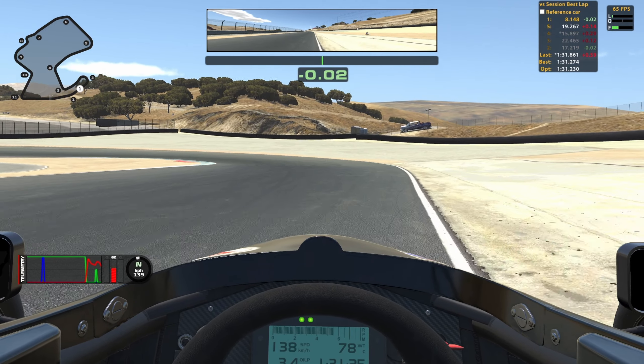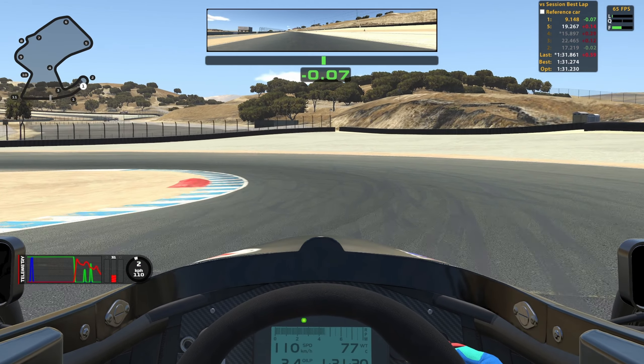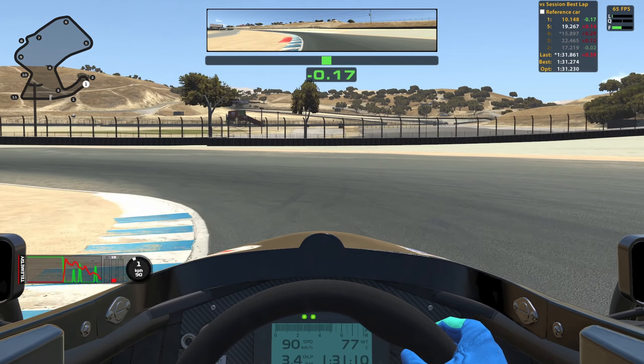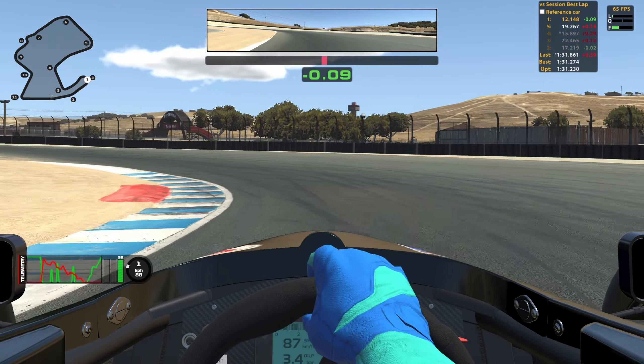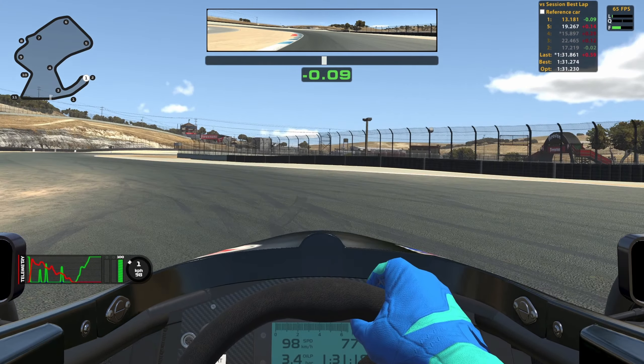The apex point is around the red sausage — I do miss it a little bit here. I'm slowly releasing the brake onto the middle of the corner where I get on the throttle and try to hit the second apex by the red sausage. And use all the outside curb.